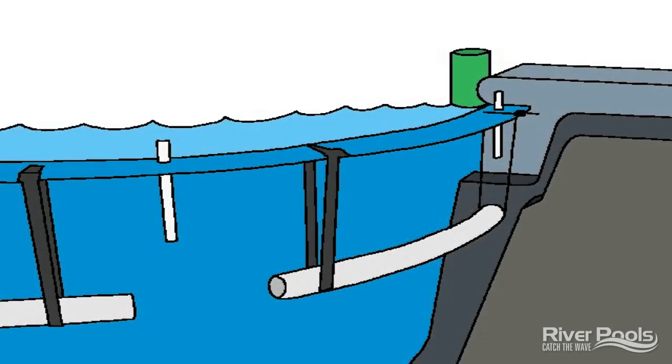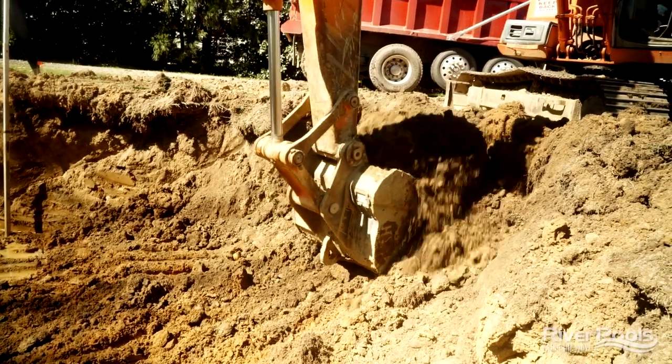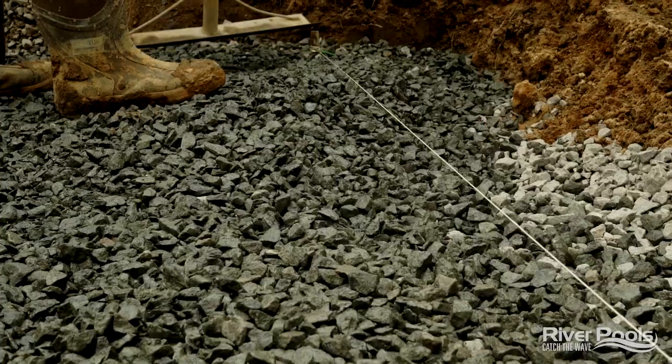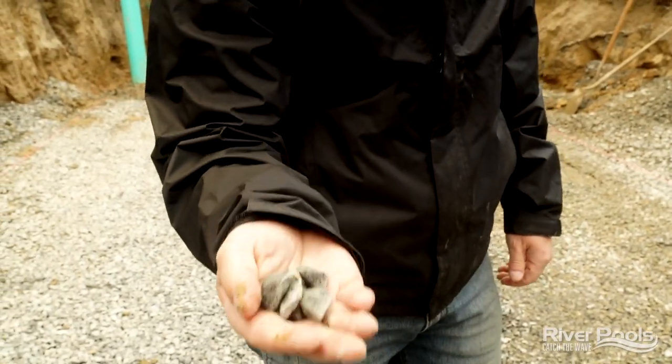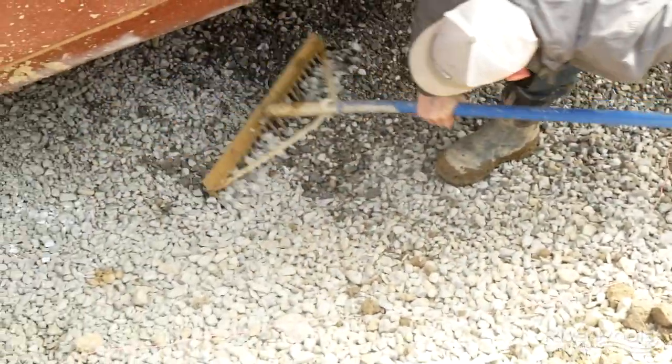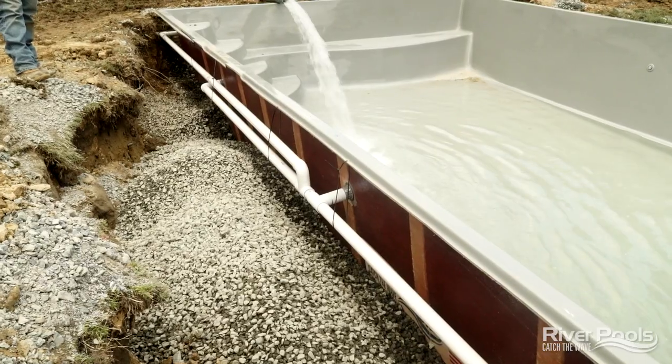The first component to the River Pools Way installation method is to set the base properly for the pool. What we do is over-dig about four inches and then fill that void with clean crushed angular stone. Water flows freely through this material and it will never settle. The problem this addresses is that the pool itself will never settle and shift from its original position once it's set in place. The guys are finalizing the base for the pool right now.